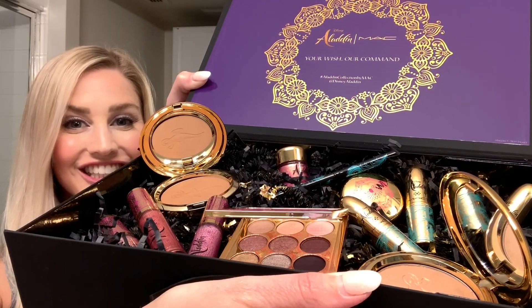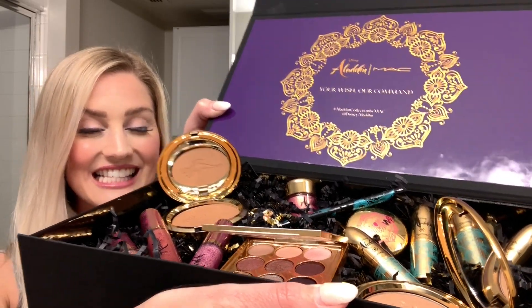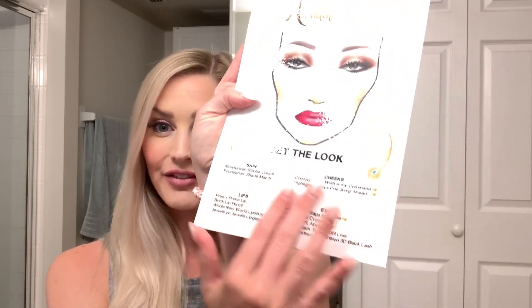Hi friends, welcome back to my channel! Today I'm bringing you a special little makeup tutorial — I'm going to be playing with the new Aladdin collection by MAC. Make sure to click the link above to get more fun details from the actual night's event. I never in my wildest dreams thought we were going to be gifted the entire collection. We got gifted the Princess Jasmine look, and I'm going to copy everything they're telling me and do that to my face.